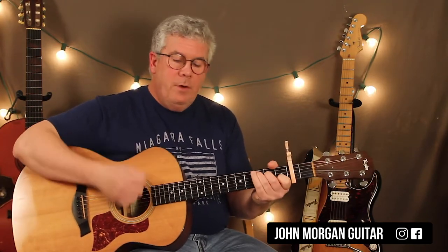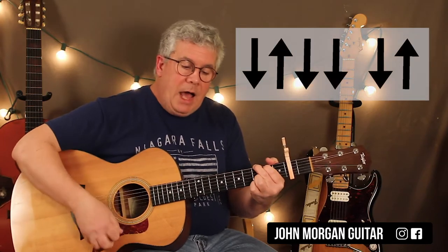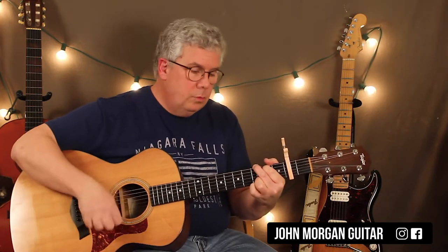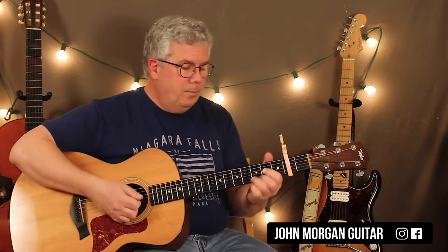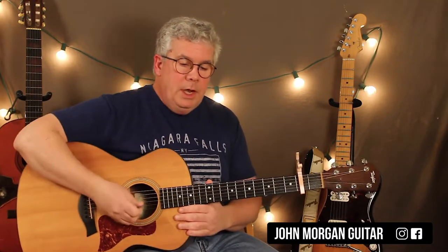You've got a C chord and our strum pattern is going to be down, up, down — something like that. Then you go to a G chord. This one's going to be a longer strum: down, up, down, down, down, up. So short strum on C, long strum on G. Then when you go to the E minor, you do a short strum. And then the D is going to be the long strum. So we'll go over all that — it pretty much repeats for the whole song. And we'll do that intro solo that you're looking for. It's coming.